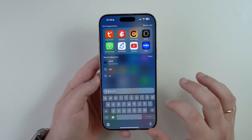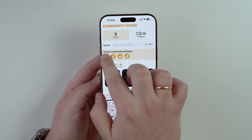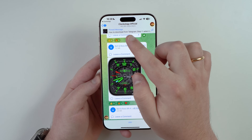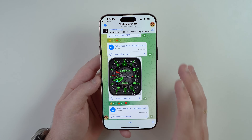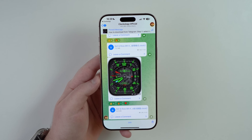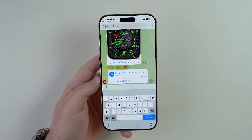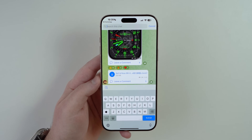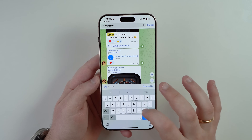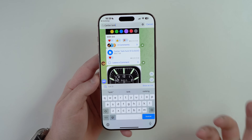When you tap the Telegram icon in Clockology, it opens the Clockology Official group, which has almost 150,000 subscribers. This is where you get your watch faces — you don't even need to join the group. Tap 'Clockology Official' at the top, then tap Search and type in the watch you want, for example 'Cartier Tank.' You'll get results like 21 different Cartier Tank watch faces.